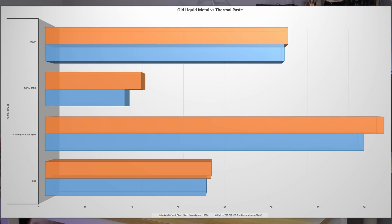I ran the same test again with the new paste - we used Arctic Silver this time around. The Kraken X62 with new paste, 30 minutes of AIDA64: idle temperatures are now 36.9, average package temperatures were 75.5, and room temperature during testing was 21.4 degrees Celsius, giving us a delta of 54.1.